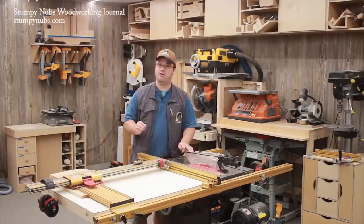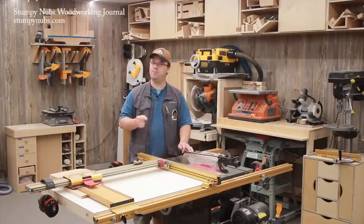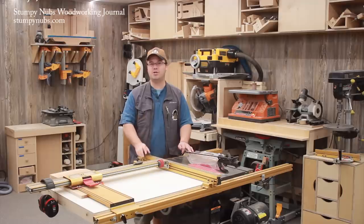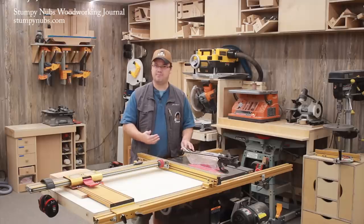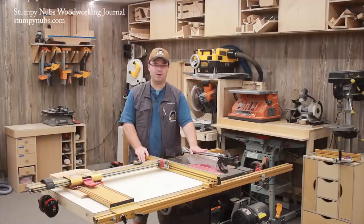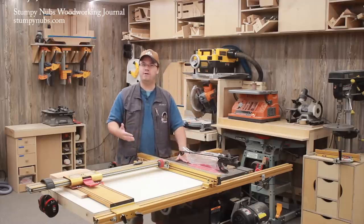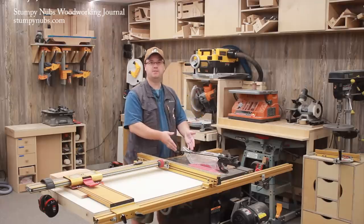But you owe it to yourself and to those to whom you may teach your shop habits to indulge me for a couple minutes as I dispel some of the persistent myths surrounding table saw blade guards. Even if I couldn't see through my blade guard, I know where the danger is. I can hear it. I can feel its vibration. I see what it does to the wood as I feed it beneath the guard.